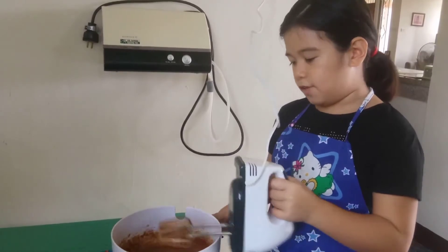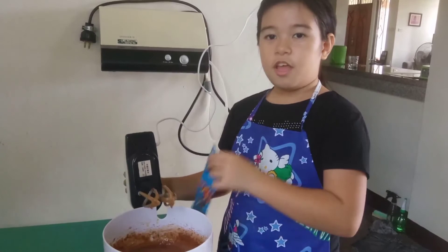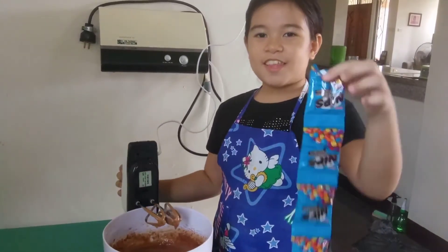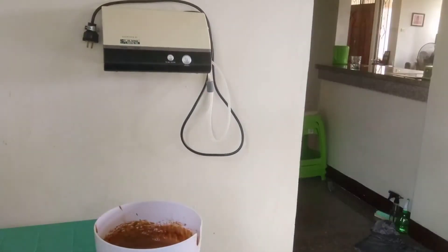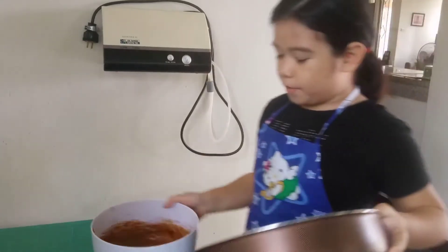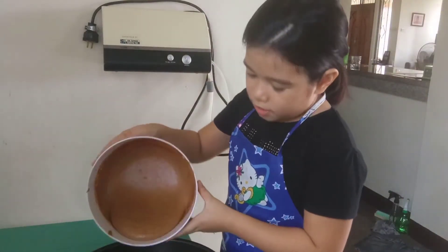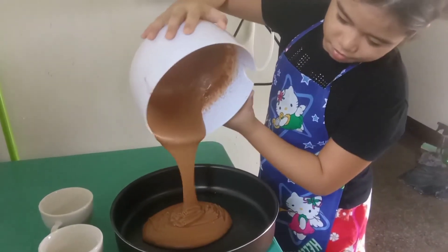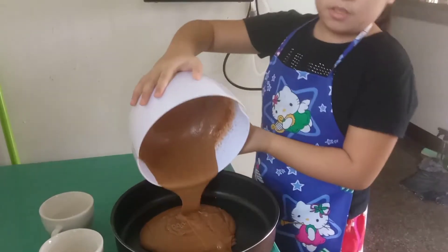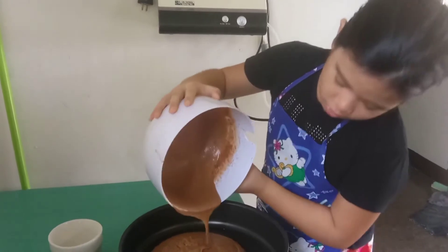So before I put it in the oven, I also need toppings — my favorite. So I'm going to get this to bake, and then I'm going to pour in the batter. Oh yeah, get that smooth.